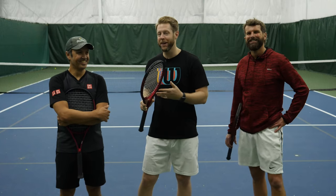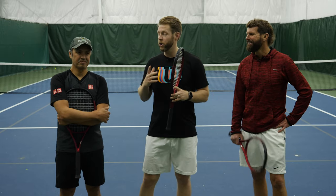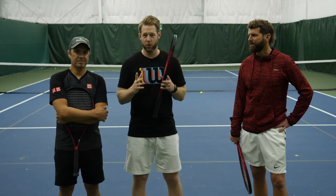Bill actually works in tech here at PlayerCorp, but he is also an amazing tennis player. You do have to play at a very high skill level to even work here — that's not actually true — but Bill is a high-level player who played with the old version of the Clash. He can come in here and give us a true side-by-side comparison of what's new and how the two size up against each other.